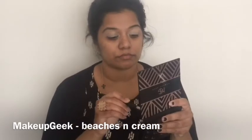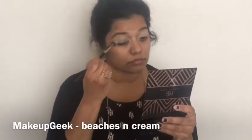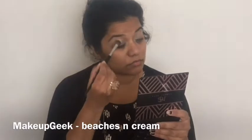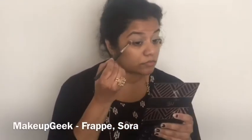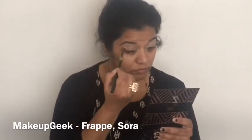I'll then be applying the color Beaches and Cream all over my eyelids just to set the concealer in place and so that it's easy to blend. Next, to add a little bit of dimension, I'll be picking up the colors Frappe and Sora.